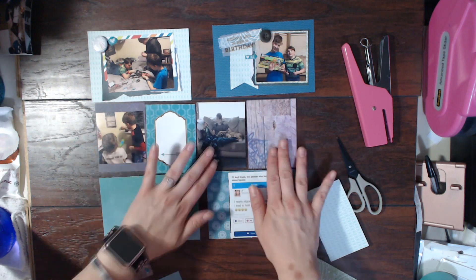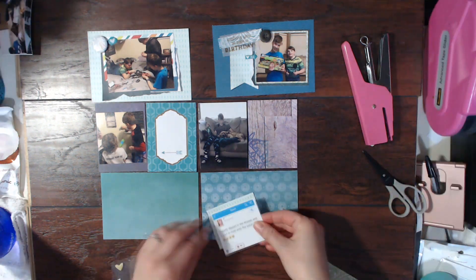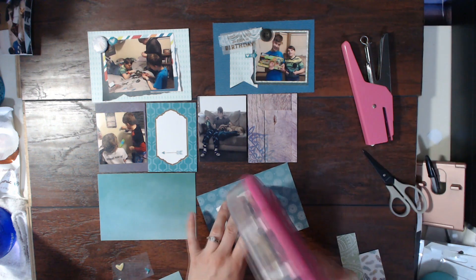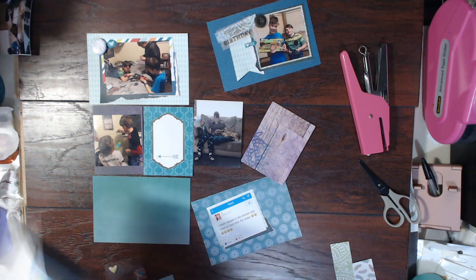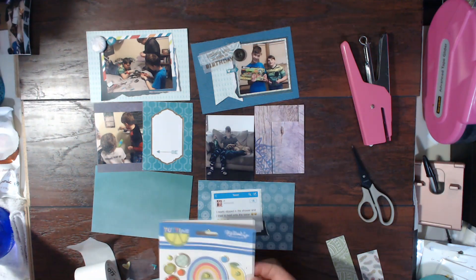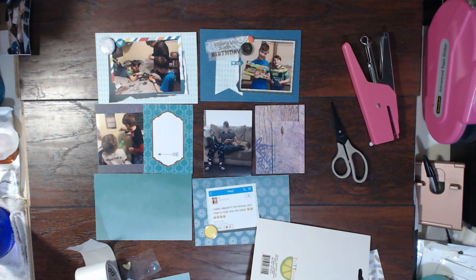I'm going to glue down this photo of Brennan and Tinian, and then I'm cutting this picture of a tweet that Mark had texted me — it's just super hilarious. Basically, somebody said they were taking a shower, slipped, and the first thing they tried grabbing onto was water — the stream of the shower. So I printed it off and that's going to be part of this. Mark will text me things like this all the time, all day, every day. He finds these random things on the internet and shares them with me, and it's one of the things I absolutely love. I've been making sure to snap screenshots of texts and things he sends me because it's important — I want to remember these things no matter how small they are.